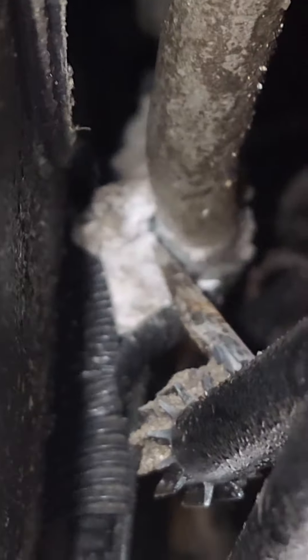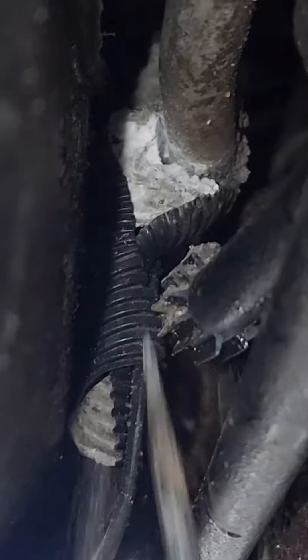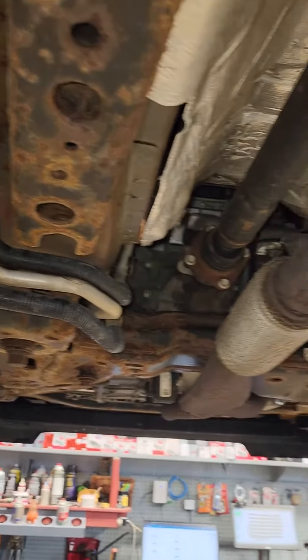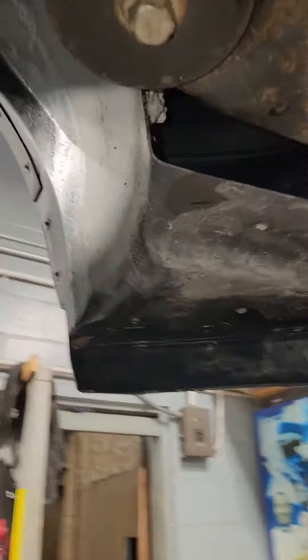The water just keeps evaporating, creating a salt field, and that's literally pushing the wire loom away from the line. It's just solid salt. So the moral of the story is: underbody wash, underbody wash, and a professional underbody wash on top of it. You've got to keep the salt off, or it's going to eat your car alive and cost you a lot of money — especially if you live in the Northeast.